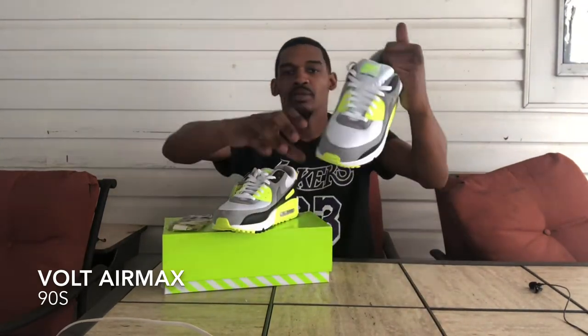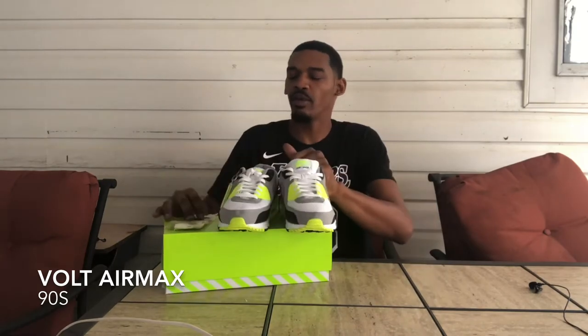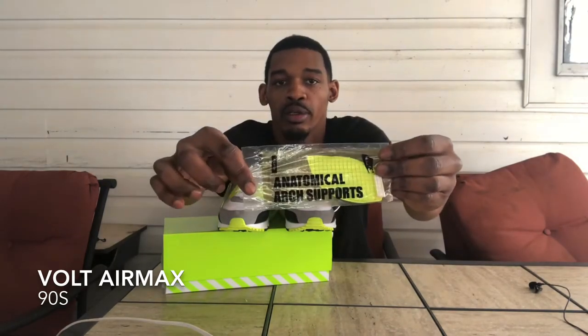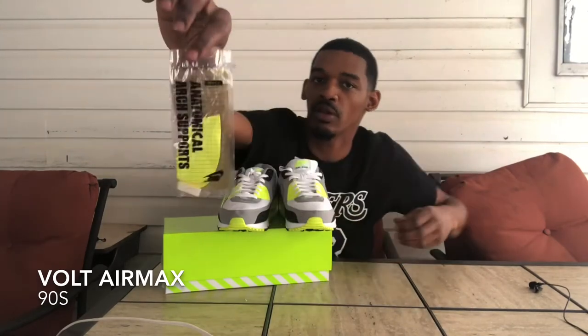It's a mesh material, not leather, but just soft. The leather's on the black part right here. It also came with anatomical arc supports, so if you have bad arc support you could probably put that in there. They're removable also.